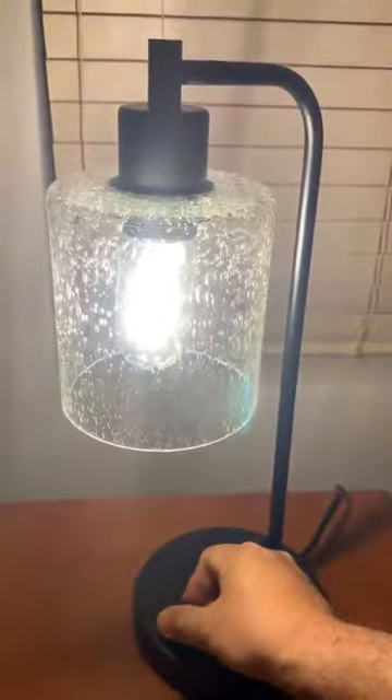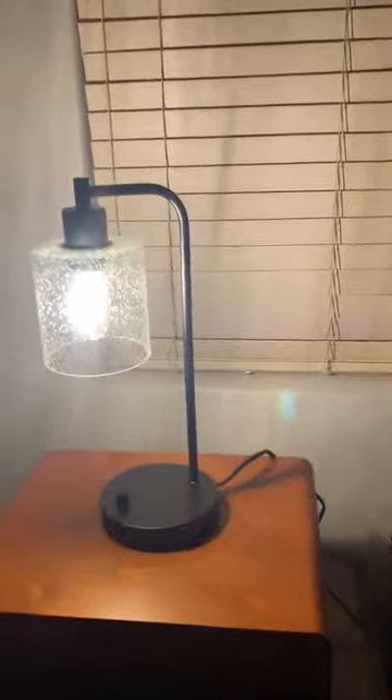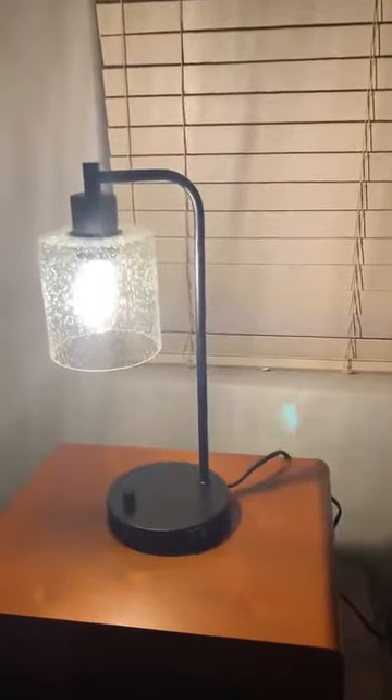I'm going to turn it on — that dial actually controls the dimming of the lamp, which is very nice. I'm going to turn that all the way up. It's very bright now. That's a function of the bulb, not the lamp, but very cool.